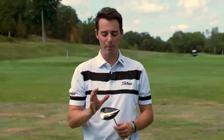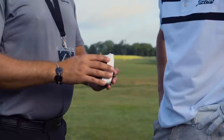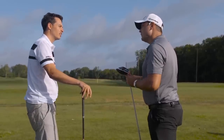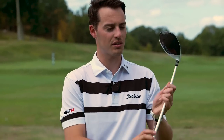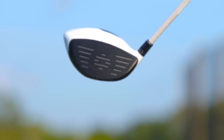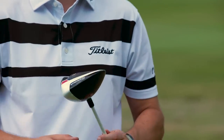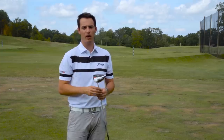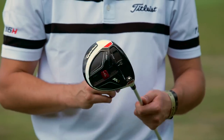We hit a few shots first with my R15 driver — always been a fan of it, feels very stable at impact, very powerful, but never really felt like it outperformed anything else on the market. With this M1 driver, that wasn't the case — I really did feel like this was a step ahead in terms of performance. The R15 for me was carrying around the 265 mark, totaling around the 280 mark.